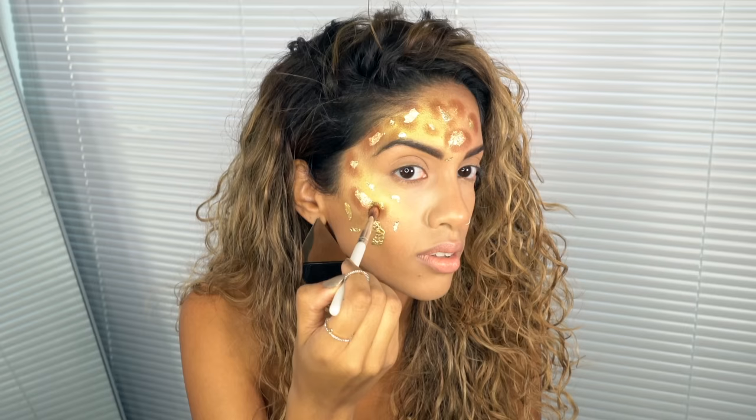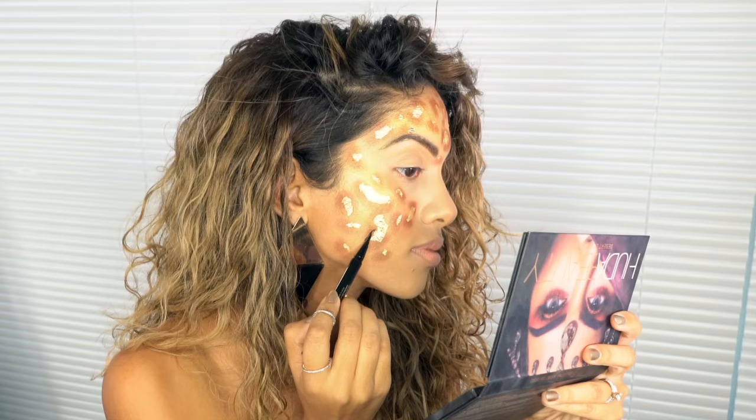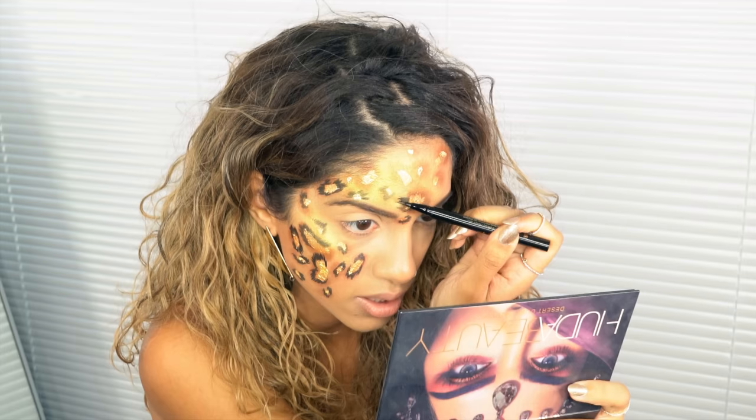Now I'm grabbing my Stila Conspetix liquid eyeliner — you want something very sharp and precise for this. You're going to create hair-like strokes that are very straight, jagged, and uneven, creating C shapes and horseshoe shapes but not going all the way around.